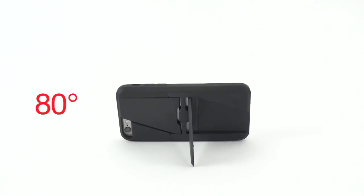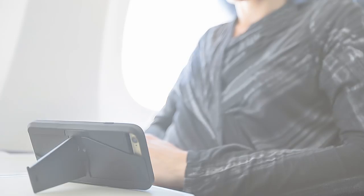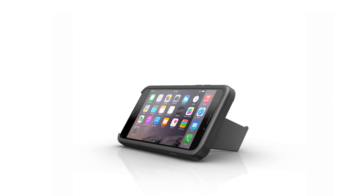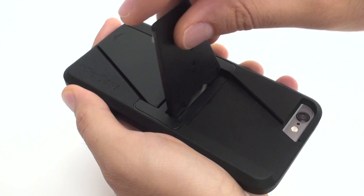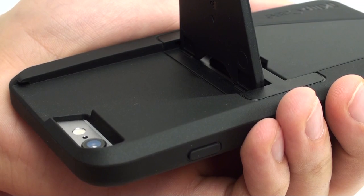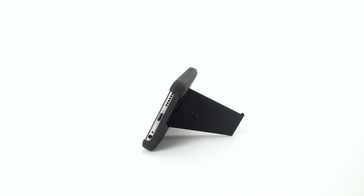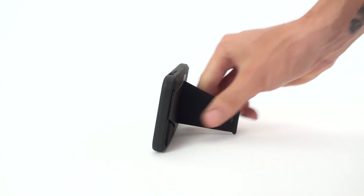Landscape mode can accommodate 80 degrees and 60 degrees — great for movies, jamming and reading. Unlock either leg by sliding it down. Fold the leg out to be perpendicular to the back of the phone. Lock the leg into place by pushing it toward the phone until you feel it click. Position your phone horizontally on a flat surface for a 60 degree viewing angle, and flip it over for an 80 degree viewing angle.